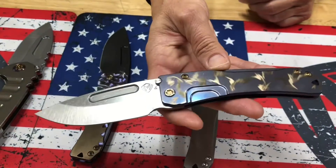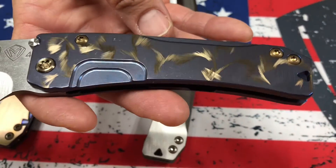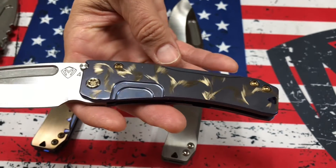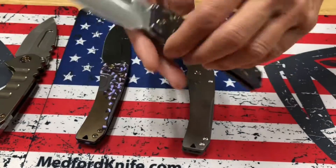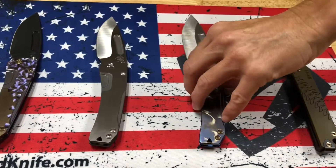A single slim midi Marauder with one of my favorite finishes that we do. This is called Birds of Paradise — blue handles with bronze Birds of Paradise and bronze hardware, brushed bronze clip. Just feathered on there. It's just so classy.